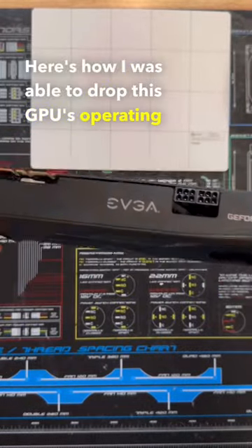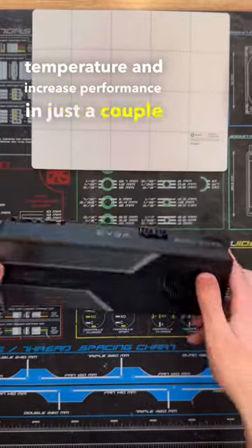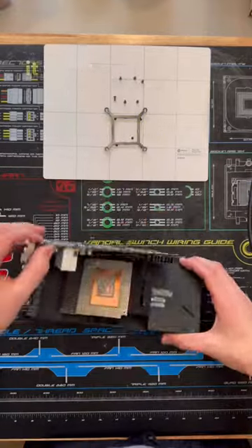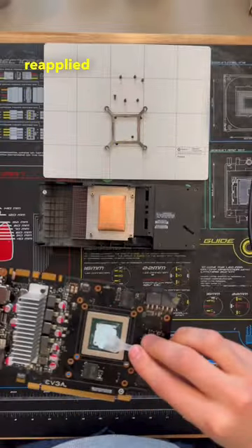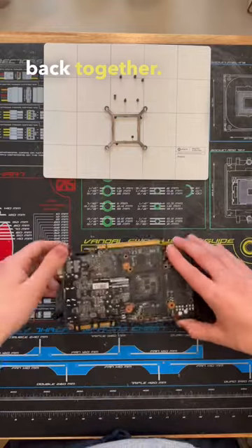Here's how I was able to drop this GPU's operating temperature and increase performance in just a couple minutes. As this GPU was about 8 years old, it was time for a repasting, so I took the GPU apart, cleaned off the old thermal paste, reapplied some new thermal paste, and put the card back together.